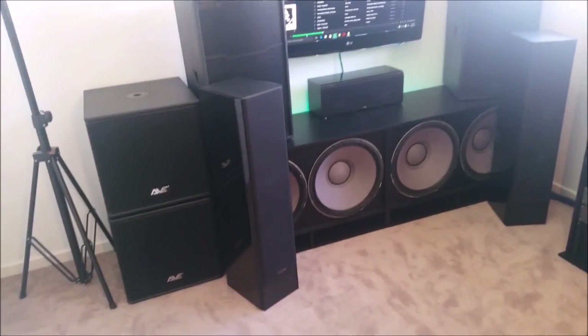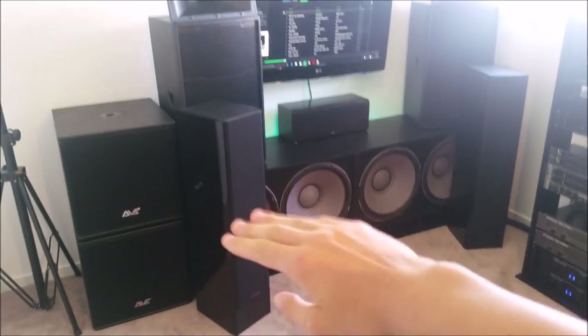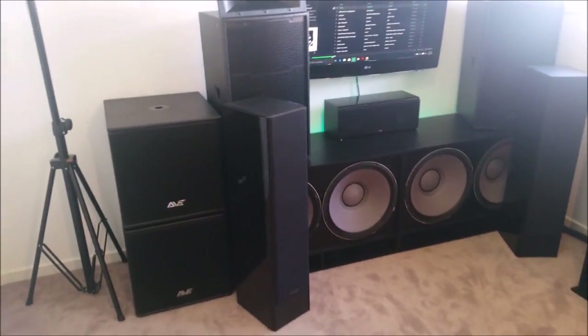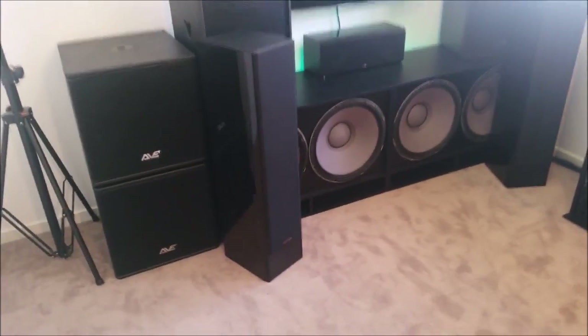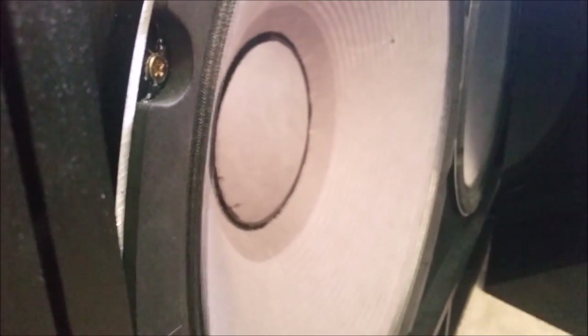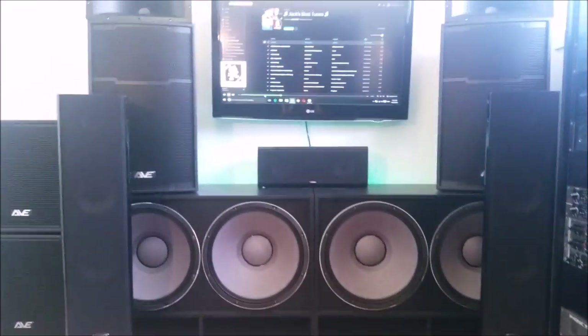All right, so now we're going to throw in the subs and see how we go. Here we go again with the same song with the subs on — this time nowhere near full potential, I don't want any noise complaints. All that there is to do with the gains of the subs. Anyway, that's a little walkthrough of my home theater system and I hope you enjoyed it.